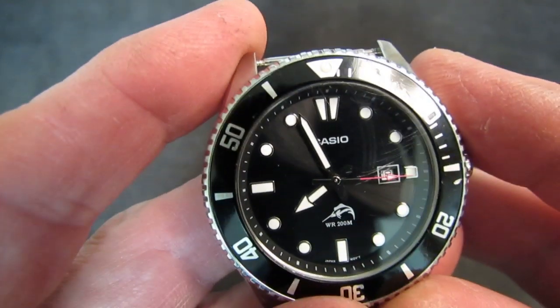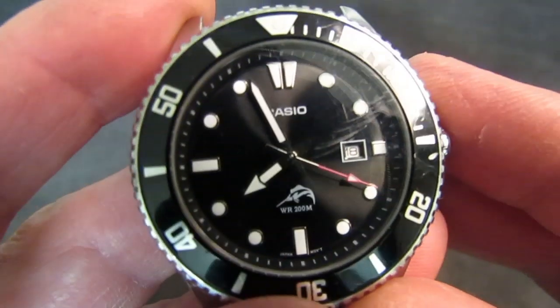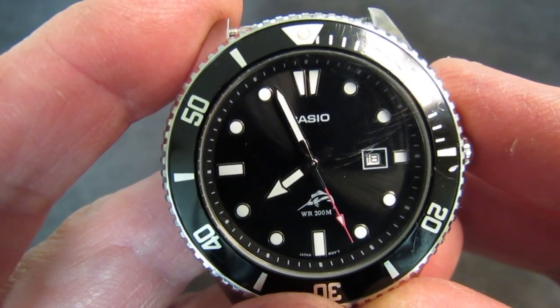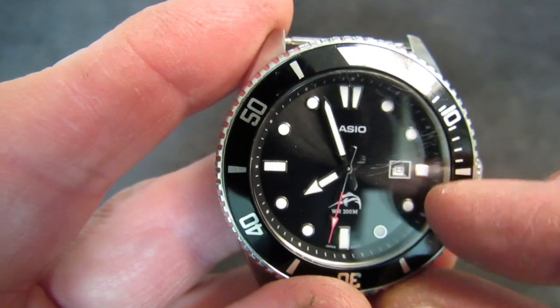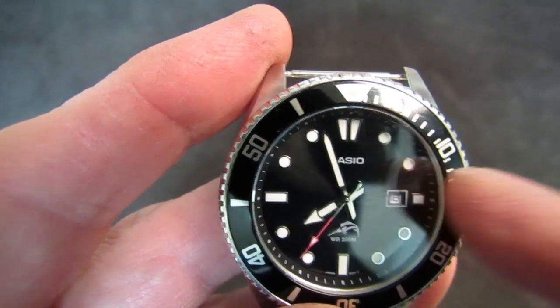I do notice one alignment issue: if you watch the second hand go around, you'll notice that as it gets to the bottom of the dial, its ticks don't line up with the second graduations very well. From about three to nine o'clock it doesn't line up well, and from about nine to two it does.